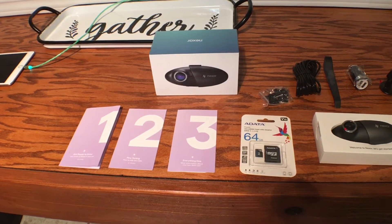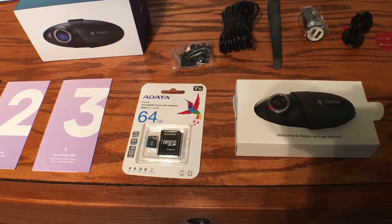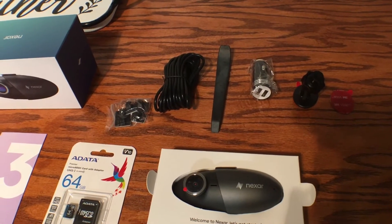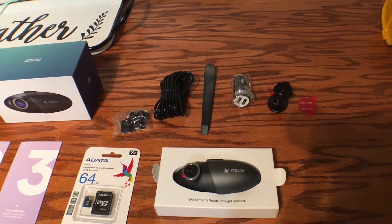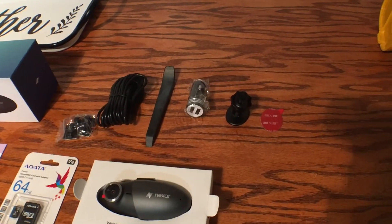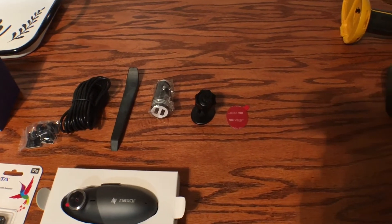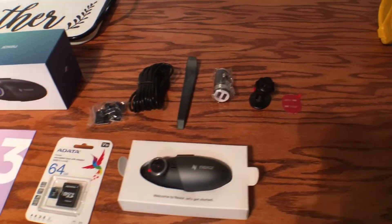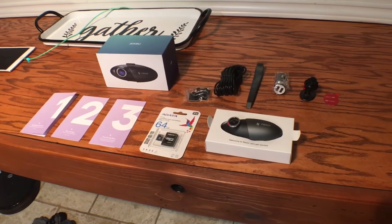So let me know what you guys think. This is what you get with the Nexar camera. You have the easy instructions — one, two, three. I opted for the 64 gigabyte micro SD card. This is the camera itself. Up here you have the actual power wire and the looms — the adhesive looms that come with it. You have an installation tool, which is really handy for tucking the power wire underneath the headliner. You have the actual 12-volt outlet that has two USB ports. This is the mount — it's an adhesive mount — and an extra adhesive double-sided 3M tape. It does have a suction cup mount, but just to let you know, this is everything that comes with the camera. It's a very complete kit.